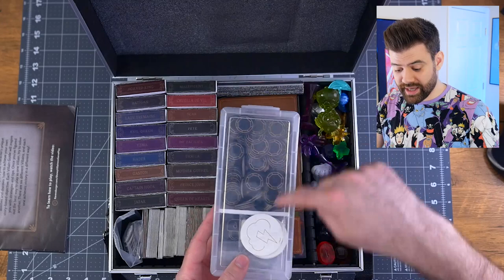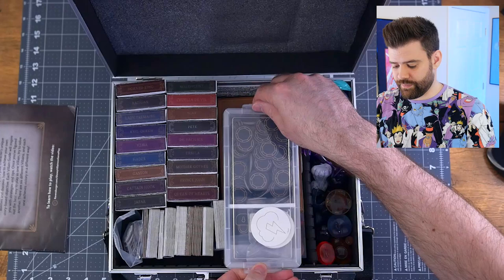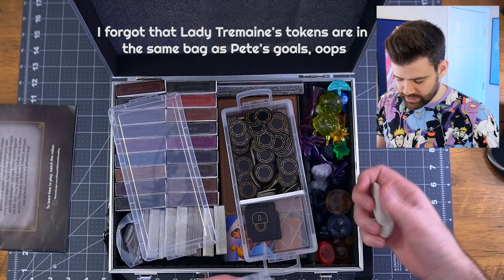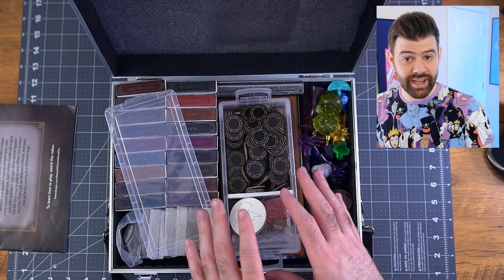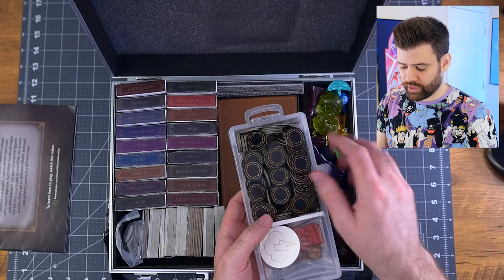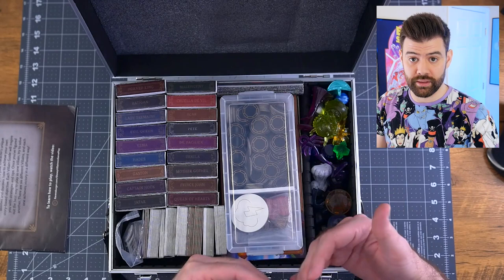Moving over to the middle portion, we have this little pencil container to store all of my Disney tokens. In this side we have the power tokens, which I'd also use for the Marvel stuff if I were to take this case somewhere. Over here we have special tokens like the fates, the lock tokens, and tokens specific to certain villains — like the Gaston and Cruella tokens, and the goals for Pete. This little case was $5 on Amazon — link in the description. It's nice and slim; I can take the lid off and tuck it underneath, put it in the middle of the table with a nice big tray for all the power tokens. I hot glued a piece of foam core in here as a divider to separate the power tokens from the specialty tokens.